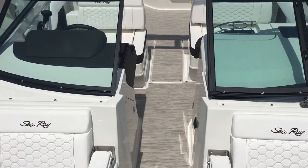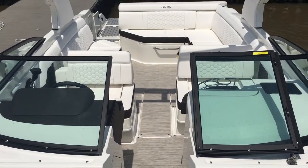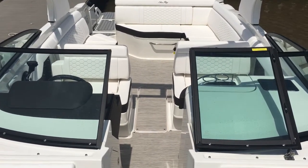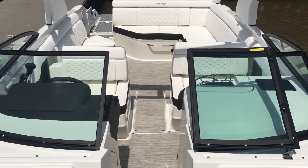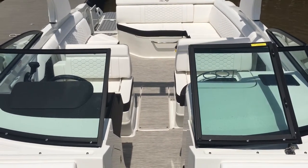This is our 2019 Sea Ray 270 Sun Deck located at MarineMax here at Grand Lake. If you'd like to take a closer look at this boat or any other Sea Ray we have in stock, please give us a call at 918-782-3277. Thanks.